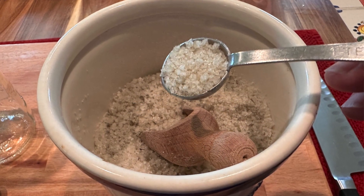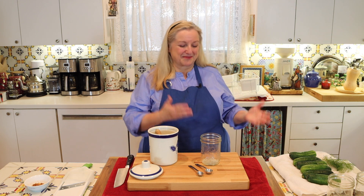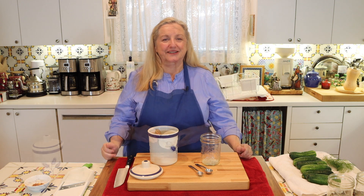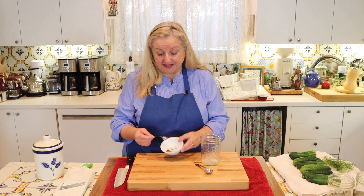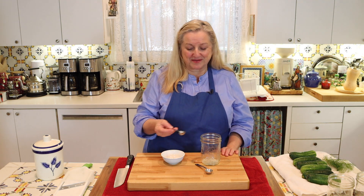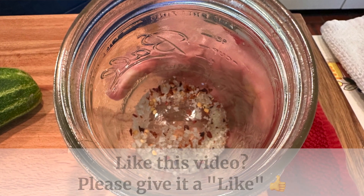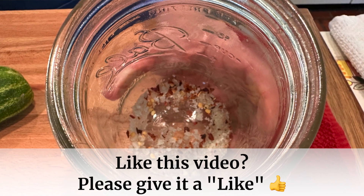After refrigerating for a little bit and allowing the cucumbers to absorb some of the brine, the vegetables will become more tasty, the brine will become less salty, and everything's going to taste great. I've got about a quarter teaspoon of red pepper flakes and I'm just going to put in a few. We like this a little spicy, but we don't want to overdo it.